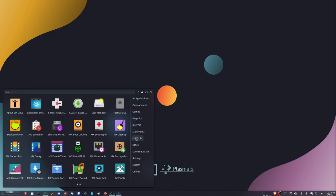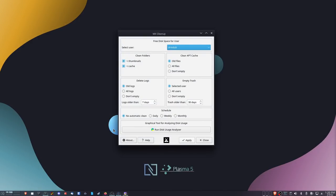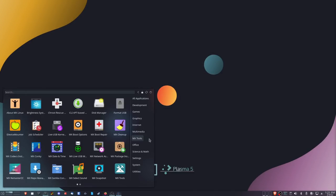The next tool I want to talk about is MX Cleanup. MX Cleanup is similar to BleachBit but easier and not as dangerous. It allows you to clear your apt cache, clean folders, delete logs, and empty the trash. The coolest thing about it is that you can schedule it — run it weekly, monthly, whatever — to keep a lot of the cruft off your system. It's something I wish was available on other distros, and this is the cleanest way I've ever seen of doing it.